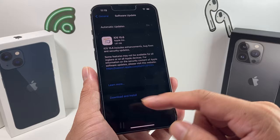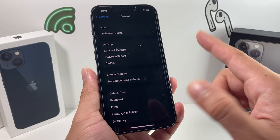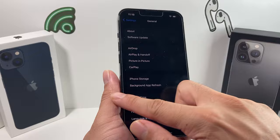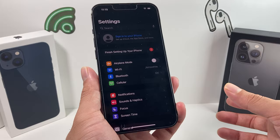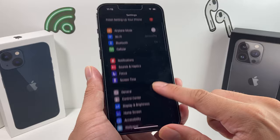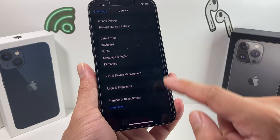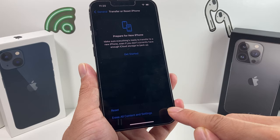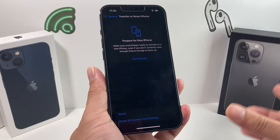If none of that has worked, the next step requires more effort: back up your device, either on iCloud or iTunes. If you're not signed in to iCloud, back it up there, or connect to a computer through iTunes. Then do a clean wipe — factory reset the device and restore from your backup. To do a clean wipe, go to Settings, General, scroll to the bottom where it says Transfer or Reset Phone, and click that option. Don't do this until you've backed up, because it will erase everything and put the phone back to factory settings.